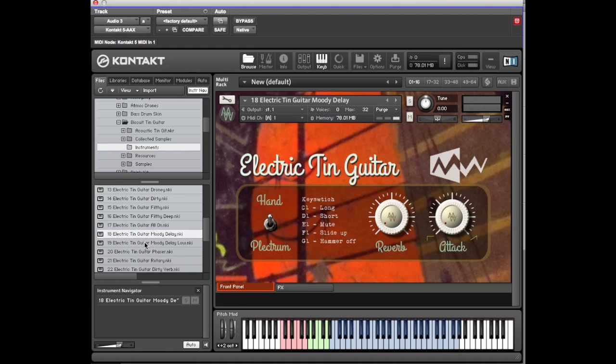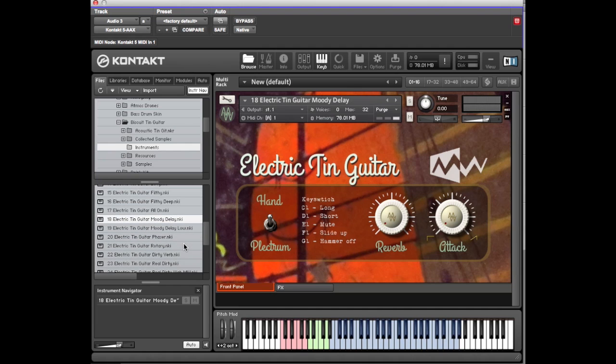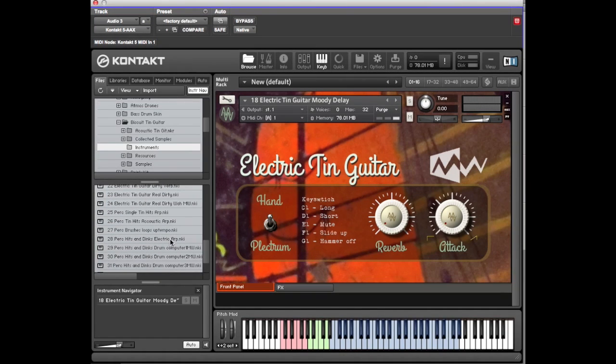Moody Delay Low is the same but detuned. The phaser and the rotary are self-explanatory — they're on the effects panel. There's quite a good Dirty Verb patch as well — let's hear that.